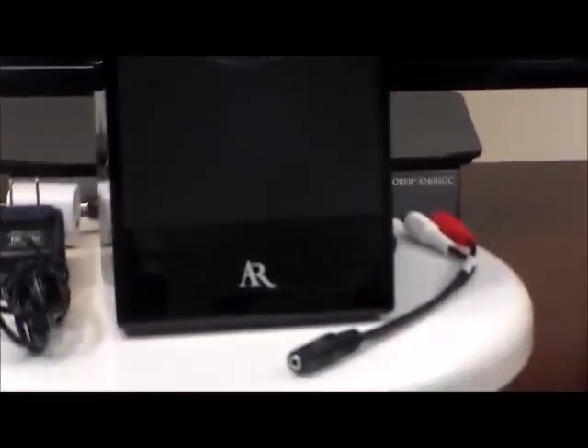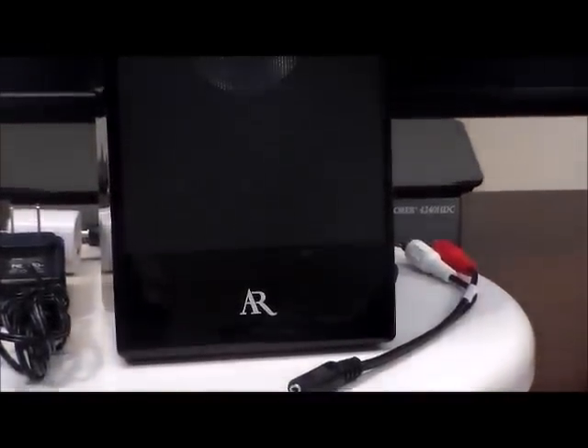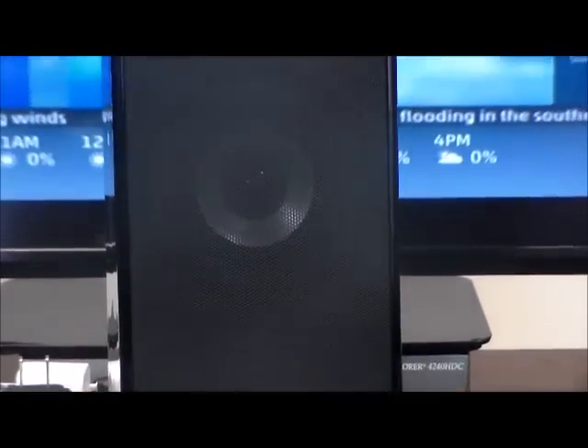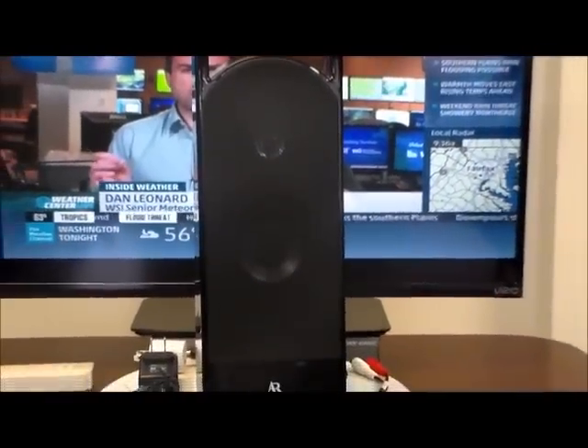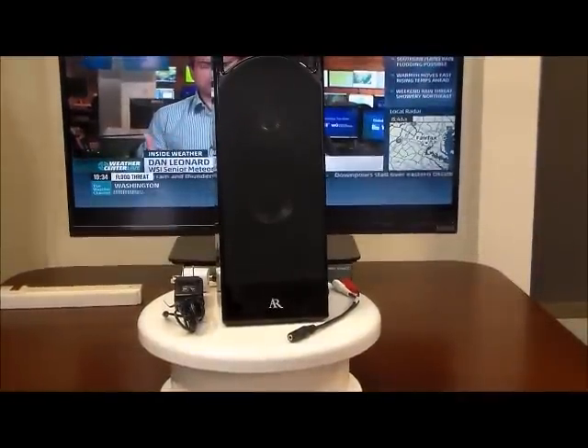Over the years, technology has been changing, making most wireless speakers Bluetooth. There are very few of the old-style radio frequency or RF speakers left. We found that most of our customers don't own TVs that are capable of transmitting Bluetooth.